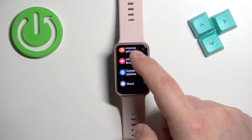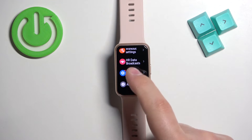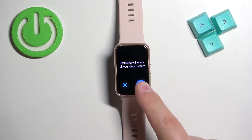In settings, scroll through the menu again by swiping on the screen, find the option called System and Updates, and tap on it to enter. Here, scroll down, find the option called Reset, select it, and then tap on the check mark to confirm and start the resetting process.